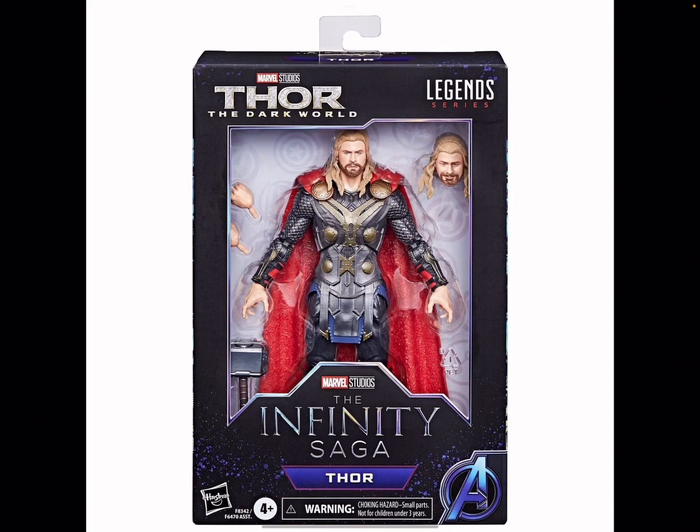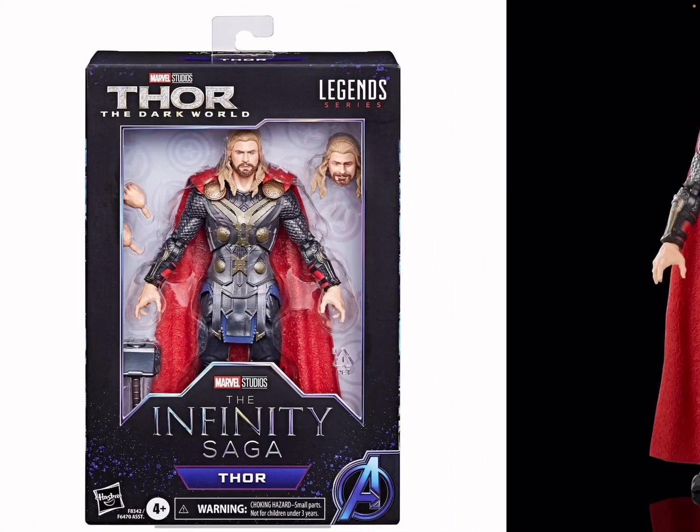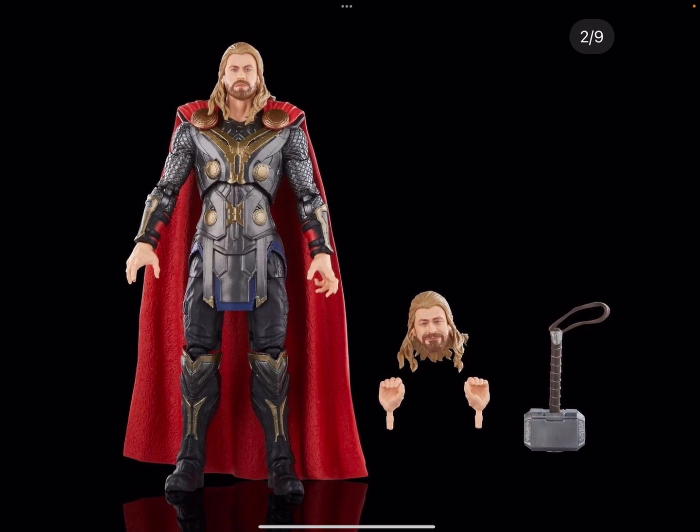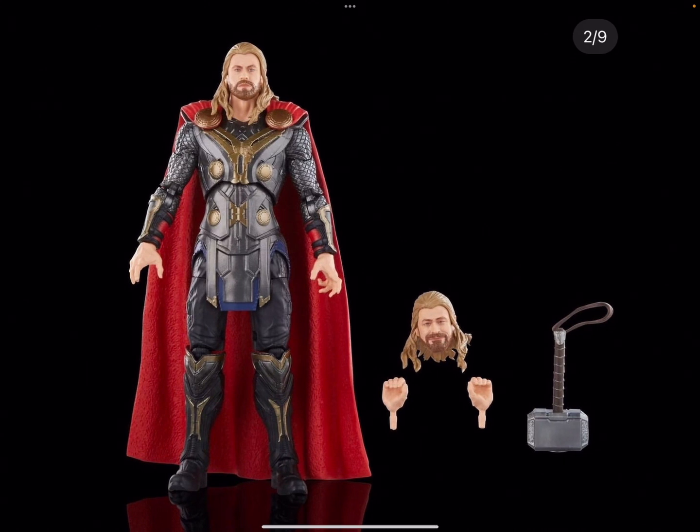This is definitely one I don't know if I'm gonna get, because I already have two Thors. But if it's on a good sale at a good price, I'll get it. That alternate head for Thor is a bit goofy but I like it. He comes with two opening hands — for thunder effects, I guess — two holding hands, and then Mjolnir. The Chris Hemsworth likeness looks very, very good.